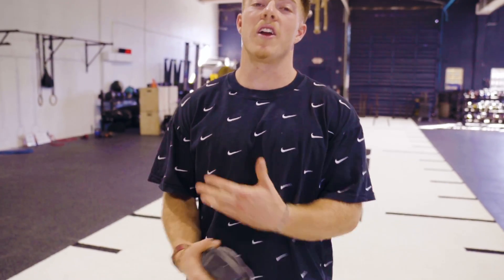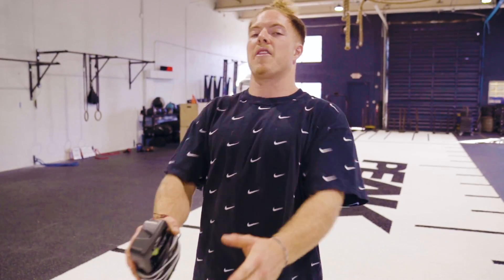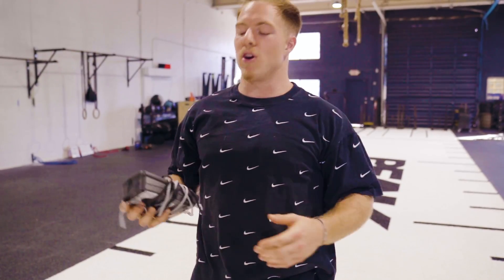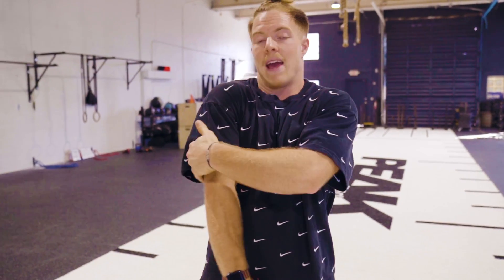If I've done a ton of burpees, what I find gets the most sore on me is my upper body — specifically my chest and my triceps — from all of the pressing out of the burpee and the jumping and clapping overhead. So I'll use the Marc Pro to recover specifically in those areas. I'll put one pad on my chest and the other pad on my triceps, and just let it pump away to flush out all that soreness.